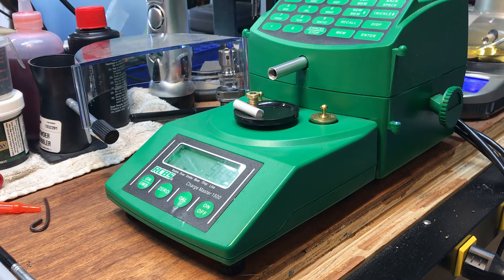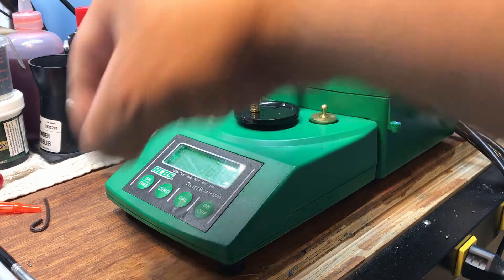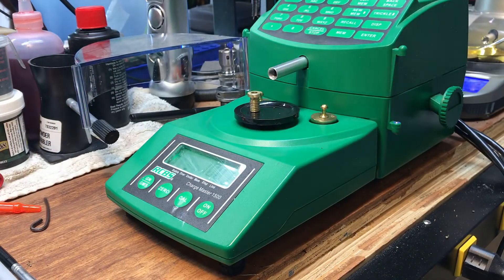Mike decided to make a more permanent fixture for it with the brass insert. So today I have the RCBS Chargemaster 1500 loaded with Reloader 15 and I'm going to insert the brass insert for the first time and see how it performs.